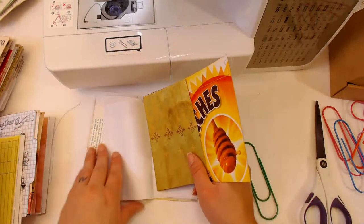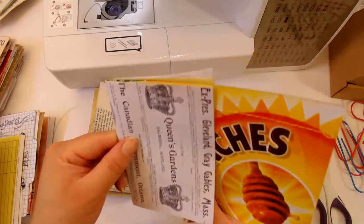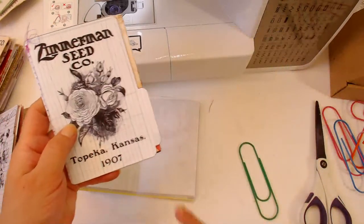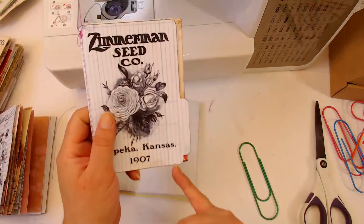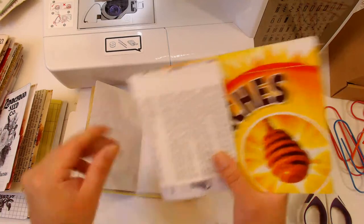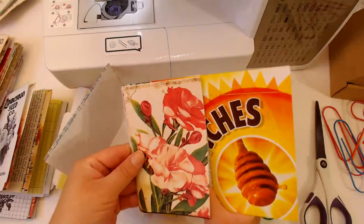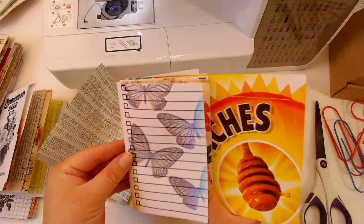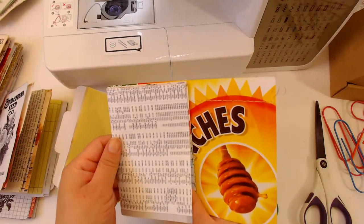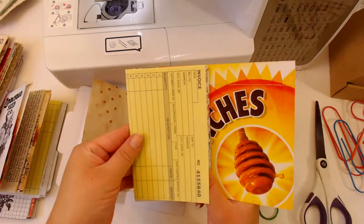I'll just get my signature in here. I think most of the time on this project is consumed by cutting up the pages. I also cut these file folders by hand - I was too lazy to move everything in front of my Scan N Cut so I cut them by hand, which took a minute. Cutting up the pages took a minute too, so right now it seems like it's going by fast, but I spent about 35 minutes cutting up the paper - I spared you guys the boring time.